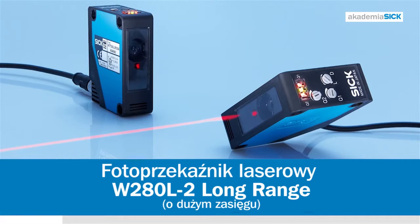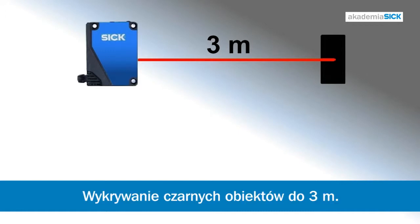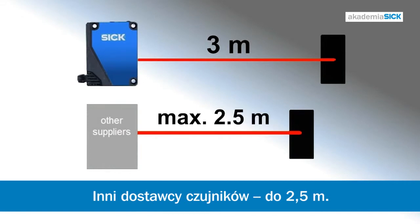W280 Long Range, the new laser sensor. The W280 Long Range can handle the largest of sensing distances, detecting black targets at up to 3 meters, compared to other suppliers who can only reach 2.5.